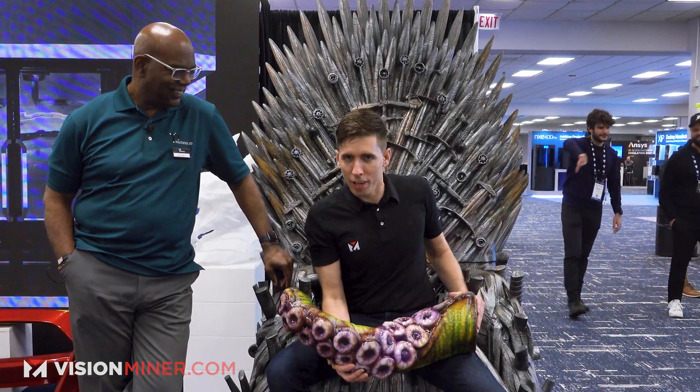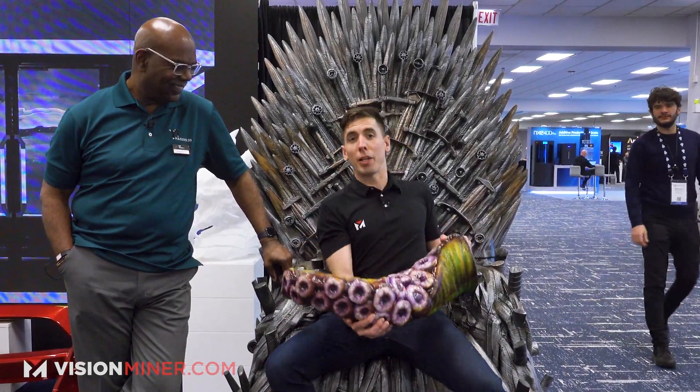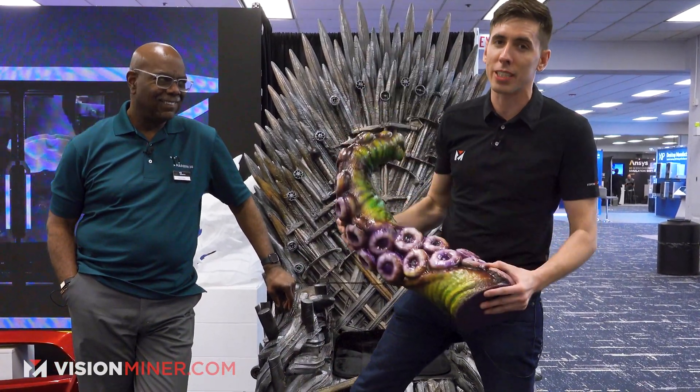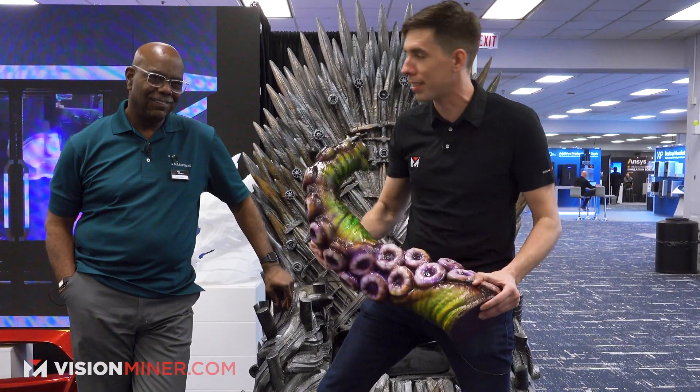All right guys, we slayed the Kraken here at Massivit 3D Printing, as you can tell by the throne that we won. We're talking about big printing at Massivit 3D Printing here.